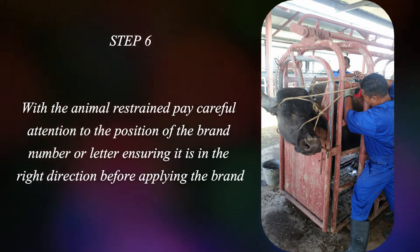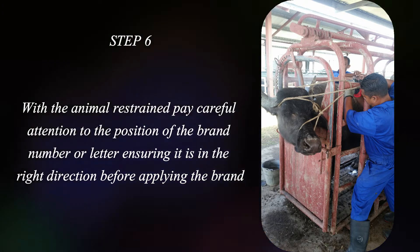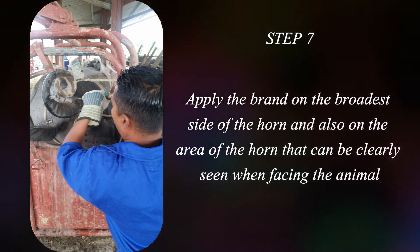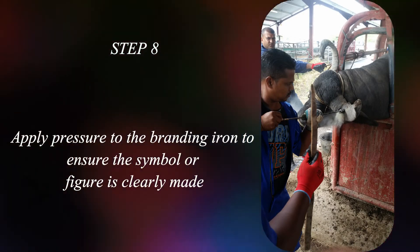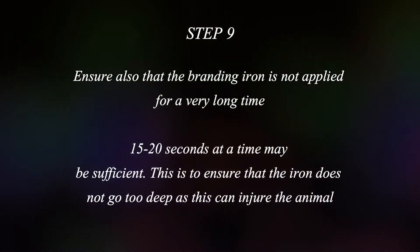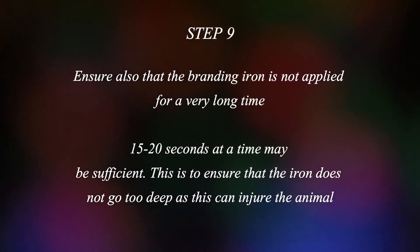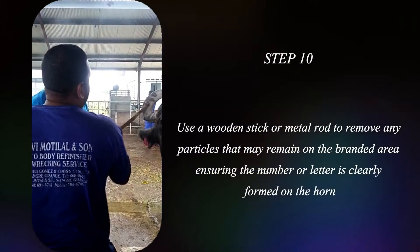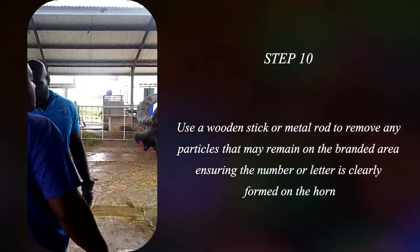With the animal restrained, pay careful attention to the position of the brand number or letter, ensuring it is in the right direction before applying the brand. Apply the brand on the broadest side of the horn and also on the area of the horn that can be clearly seen when facing the animal. Apply pressure to the branding iron to ensure the symbol or figure is clearly made. Ensure also the branding iron is not applied for a very long time — 15 to 20 seconds at a time may be sufficient. This is to ensure that the iron does not go too deep as this can injure the animal. Use a wooden stick or metal rod to remove any particles that may remain on the branded area, ensuring the number or letter is clearly formed on the horn.